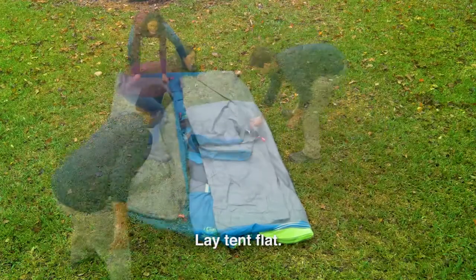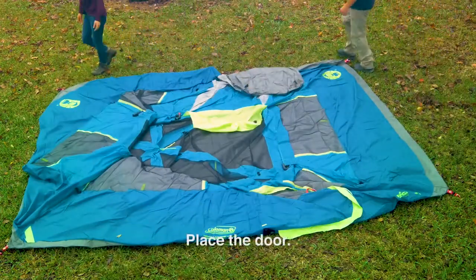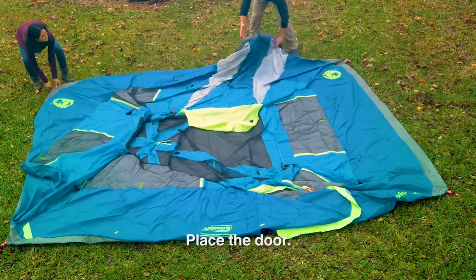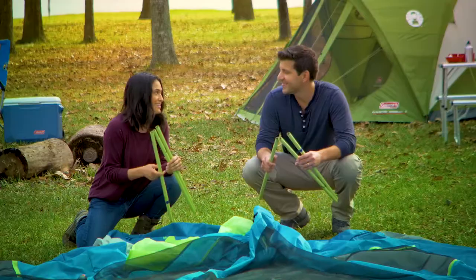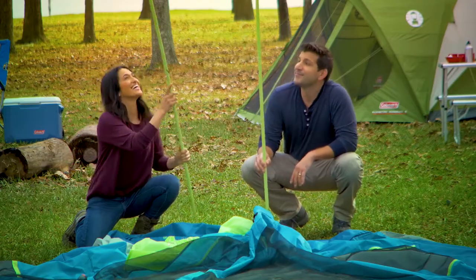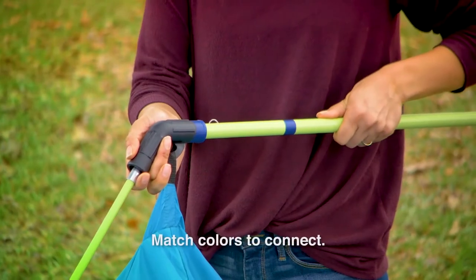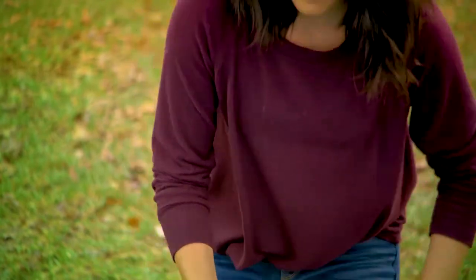Lay your tent out flat, then find the door. Now you can move the tent until the door is placed where you'd like it. Now assemble all the poles by unfolding and interlocking the pole sections. Connect the poles to the roof pole hub. Match the colors on the connectors to attach leg poles to roof poles accordingly.